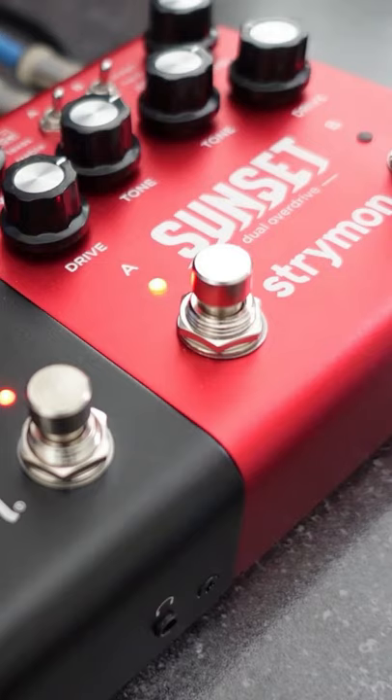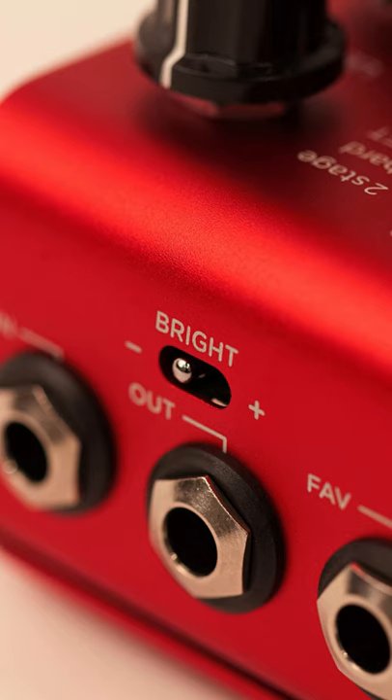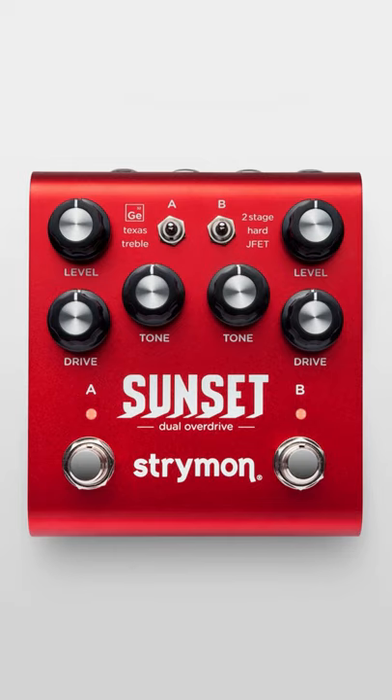The Sunset also features a built-in noise gate, a bright switch to match your amp, a pedal order switch, and the option to run in true bypass or analog buffered bypass.